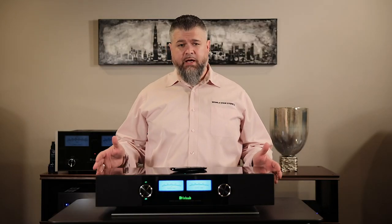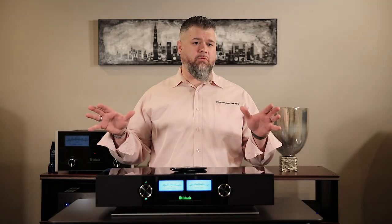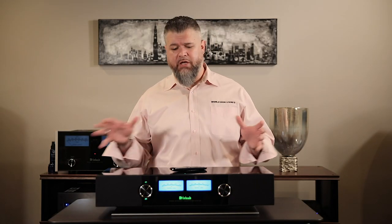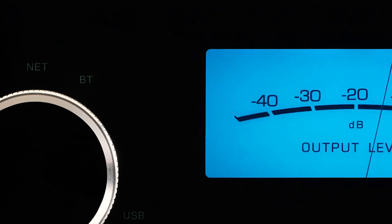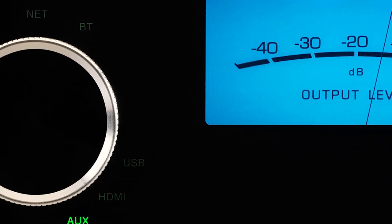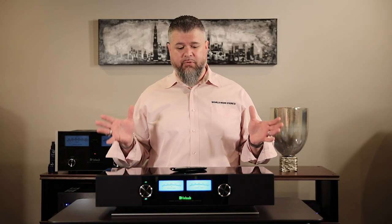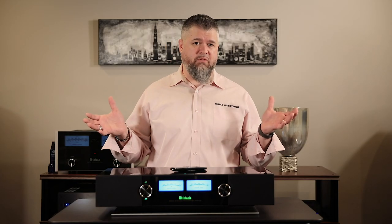I've been listening to this unit for a while and I have to say I can find a lot of applications for it. I can see using this in a bedroom or a living room for background music when entertaining. You can use it as a really nice wireless surround sound system partnered with a TV. The control is easy, the DTS PlayFi app control is great, and you can pair it with other DTS PlayFi products for wireless music around the house. They really thought this product through — it's great.